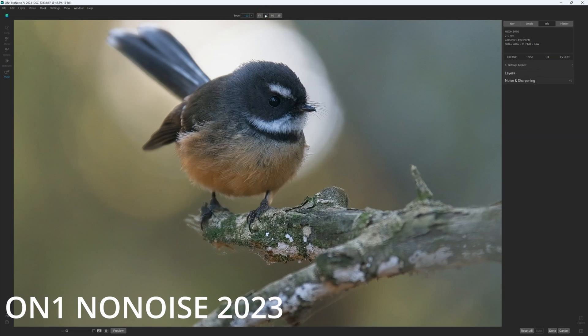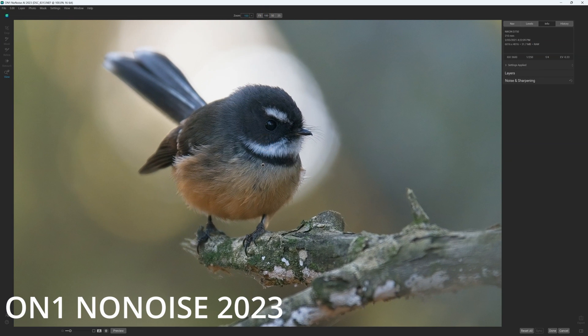As the name suggests, ON1 NoNoise 2024 is the sequel to 2023 and features slightly improved noise reduction, a more attractive user interface, and meaningfully better TacSharp sharpening. However, if you are already using ON1 NoNoise AI 2023, I do not consider 2024 to be a meaningful upgrade, and you might like to wait to see what 2025 brings.